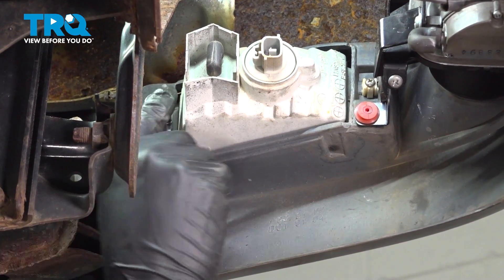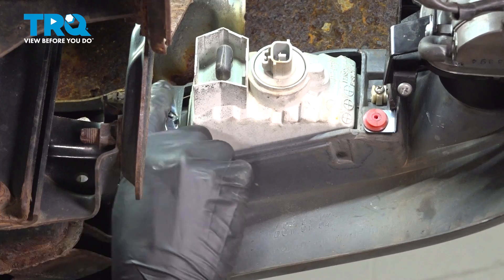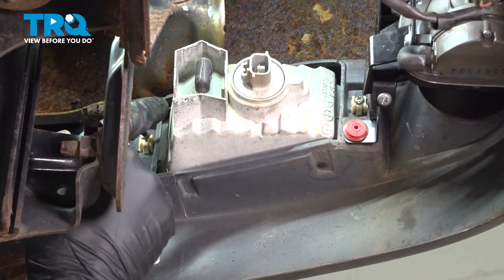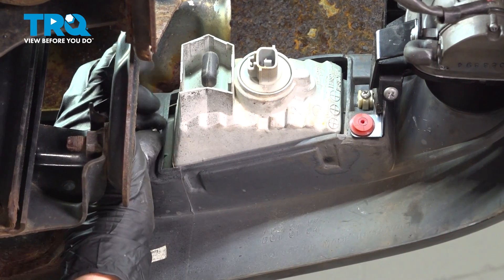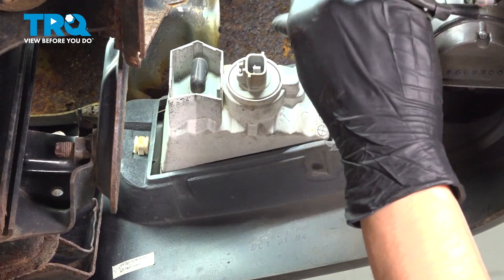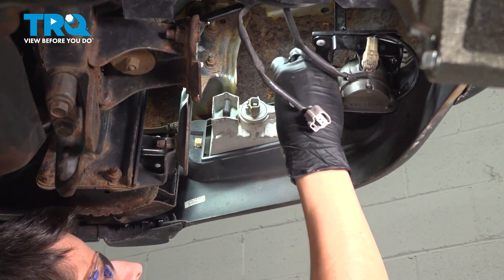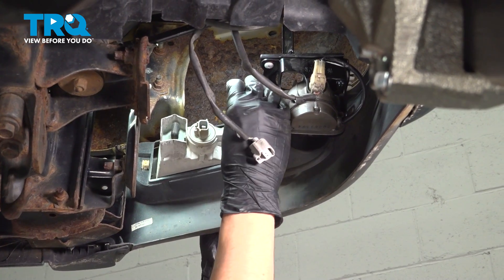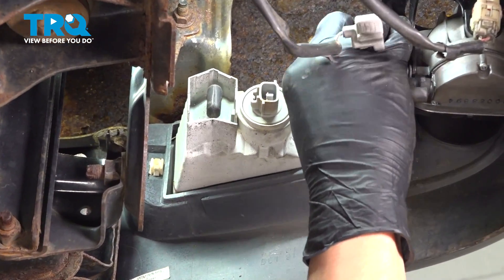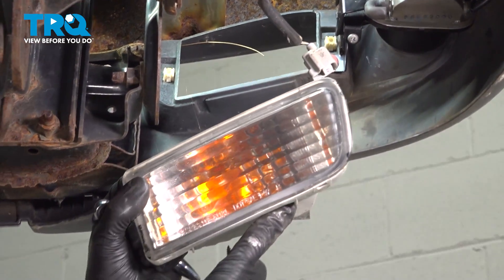Unthread this one and then we'll do the same to the other side. As you can see the light is already starting to move — it's coming out the front. Make sure you hold it so it doesn't fall. Take out the second screw and now push the light out, and there it is.